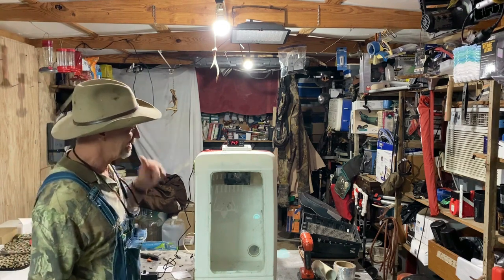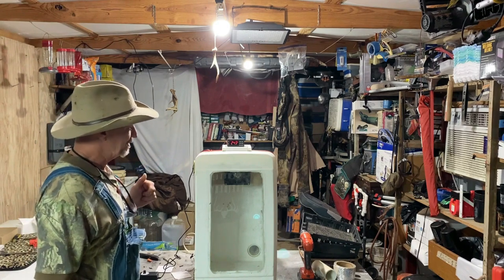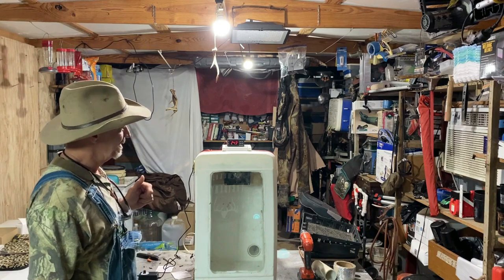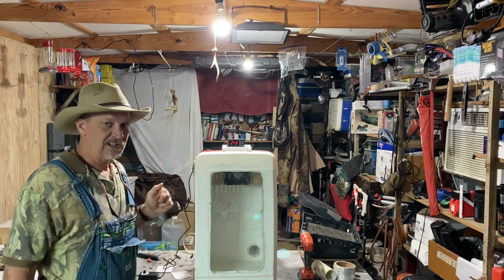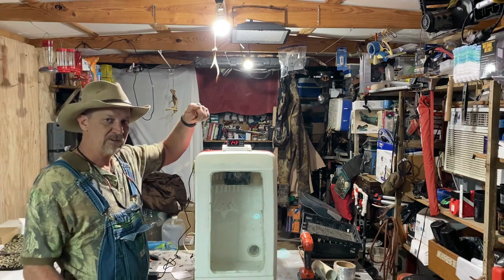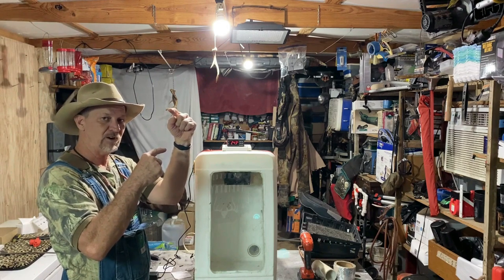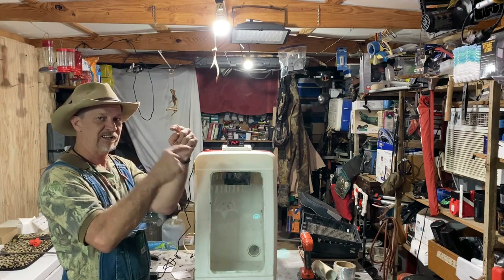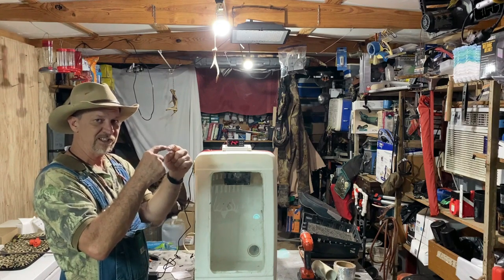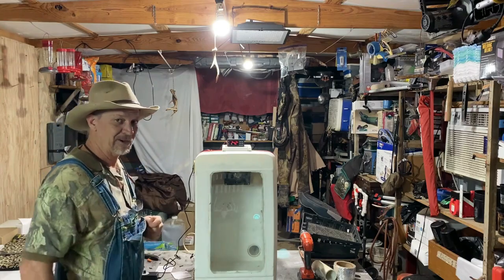I want to set it for 99 degrees for testing purposes. You can set your temperature, but then it's got a setting where when your temperature starts falling, you can set it to fall one degree and then turn back on, or fall two degrees and then turn it back on. Once I figure that out I'll be right back.